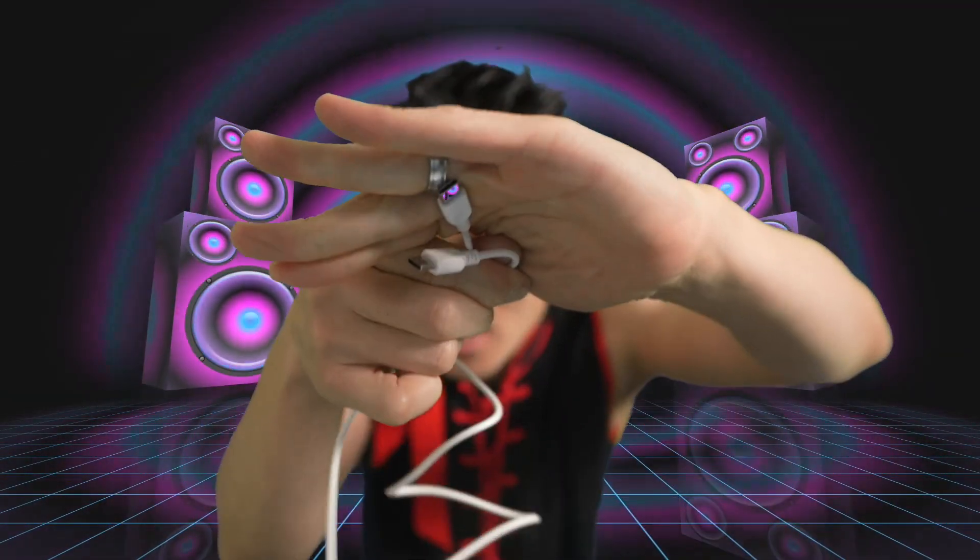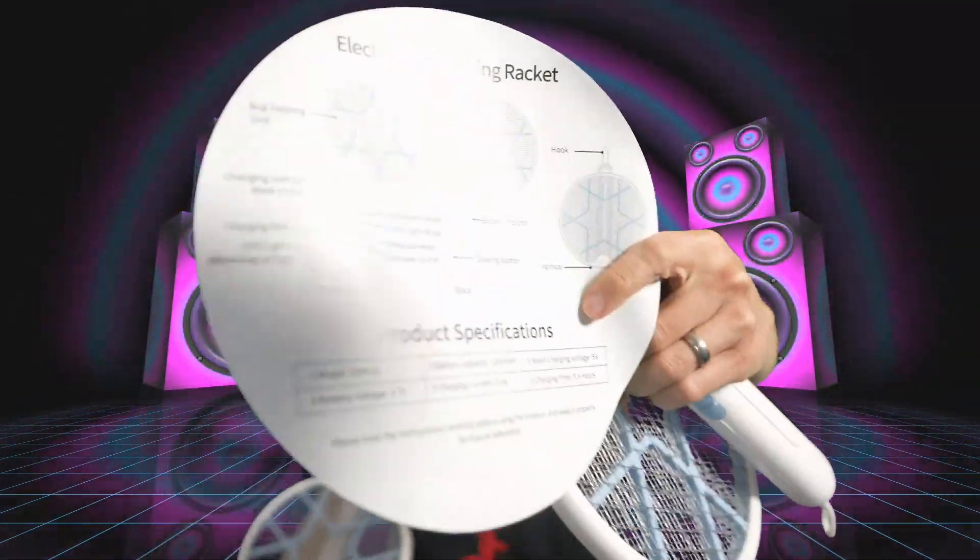We have an electric bug zapper. We have USB cables right here — these are USB-C charging cables. The bug zapper, the fly swatter. You got the instructions right there.